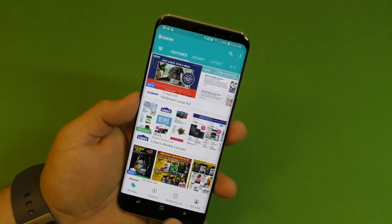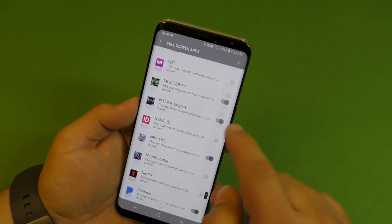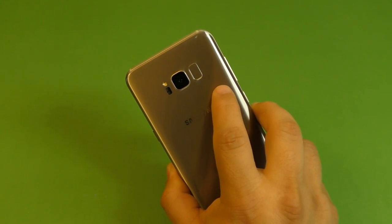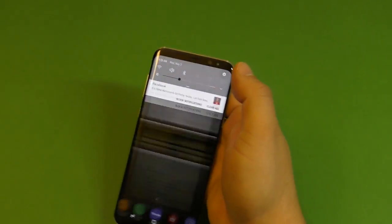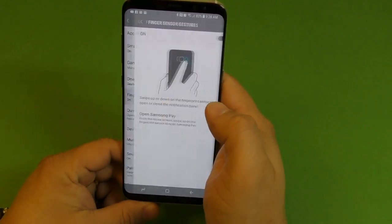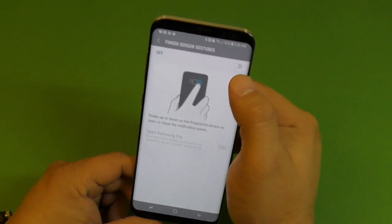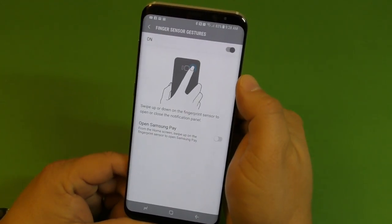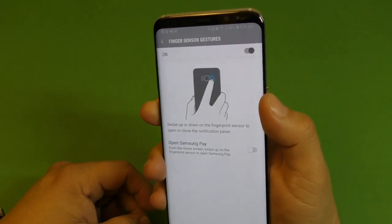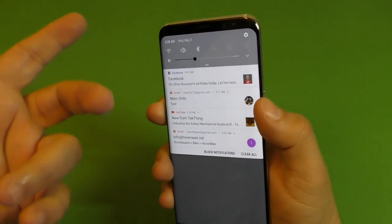Now let's show you how to activate fingerprint gestures. By default it's going to be off. Go to Settings, go to Advanced Features, and click Finger Sensor Gestures — make sure it is on. When you turn it on and swipe down on the fingerprint sensor, your notification panel with the toggles will open up. That's pretty convenient for a one-handed experience.